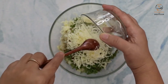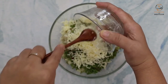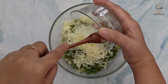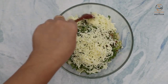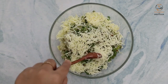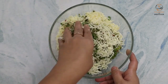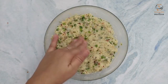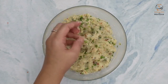The cheese will be approximately 75 grams. The quantity of cheese depends on you — if you want, add more. You can use mozzarella and cheddar, or processed cheese as well. We have mixed all the ingredients and our batter is ready.